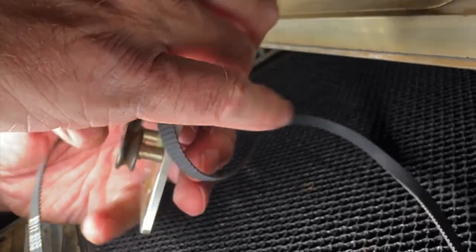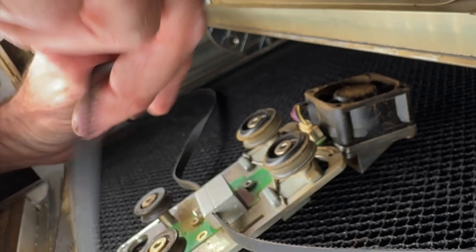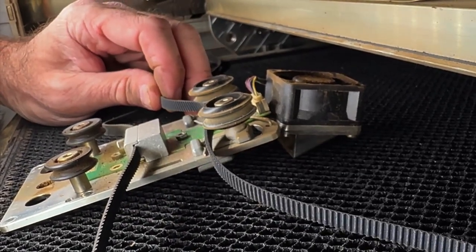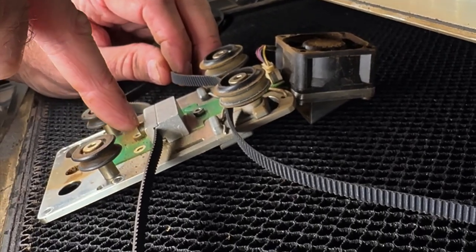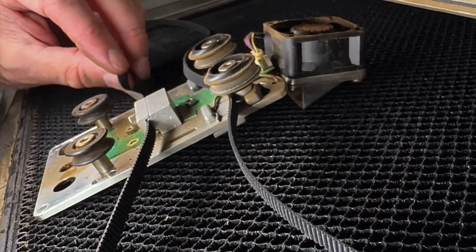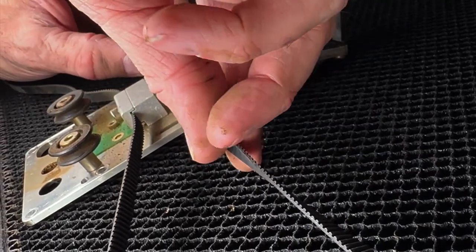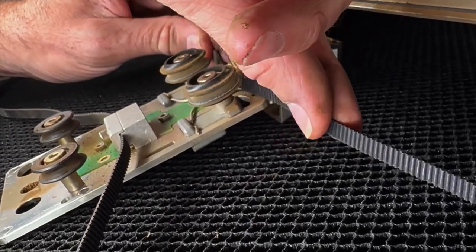To put this back on is really easy, and this is the part I get excited teaching people because they think they can't do it and then find out that they can. I'm going to lay this down so you can see how it's supposed to go on here. This belt is not a continuous circle. Make sure the belt is right here and not on the outside of these wheels.